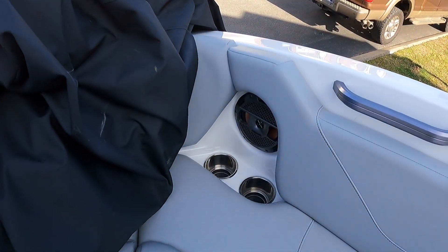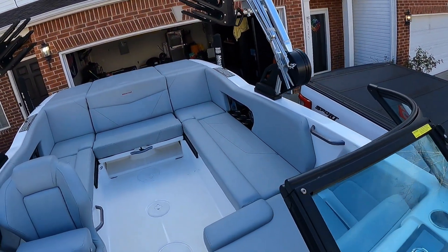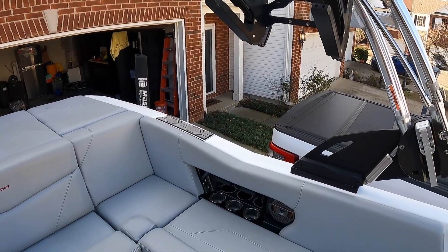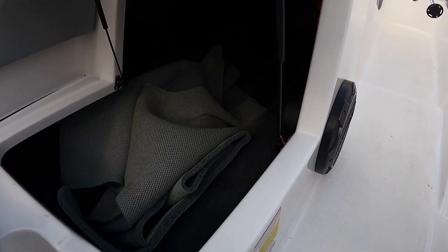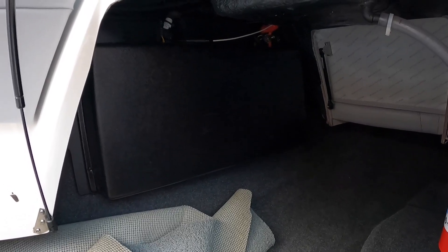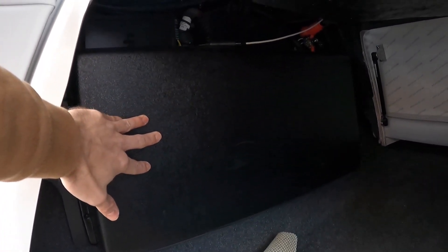We've got Klipsch six and a half inches up top as well. All these interior speakers are going to be getting replaced with Wet Sounds — that's the gist of how it is now. The current amps are under here behind this guard. Cartronics is going to be doing the install of all this equipment. I assume they'll probably put this back up to protect the amplifiers afterwards. You can see one of the Klipsch logos right there, and all of that is going to be getting changed out.